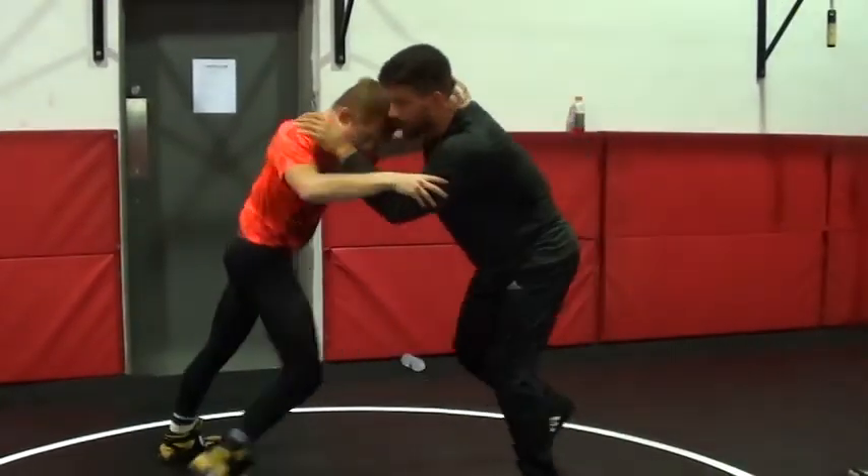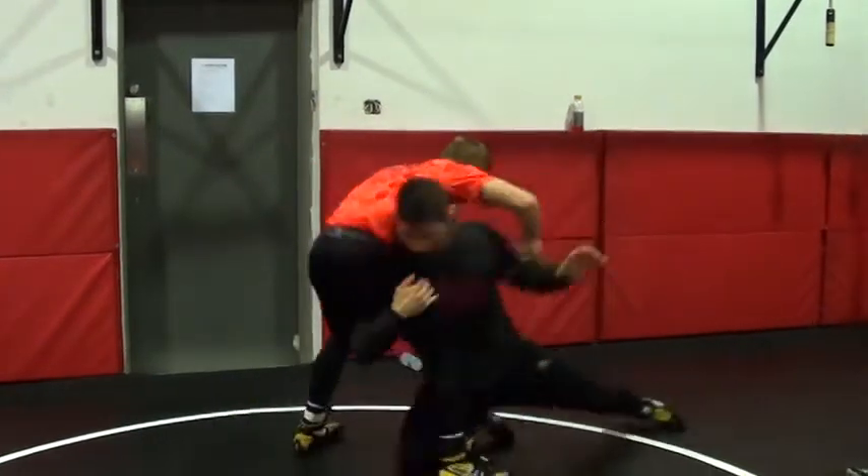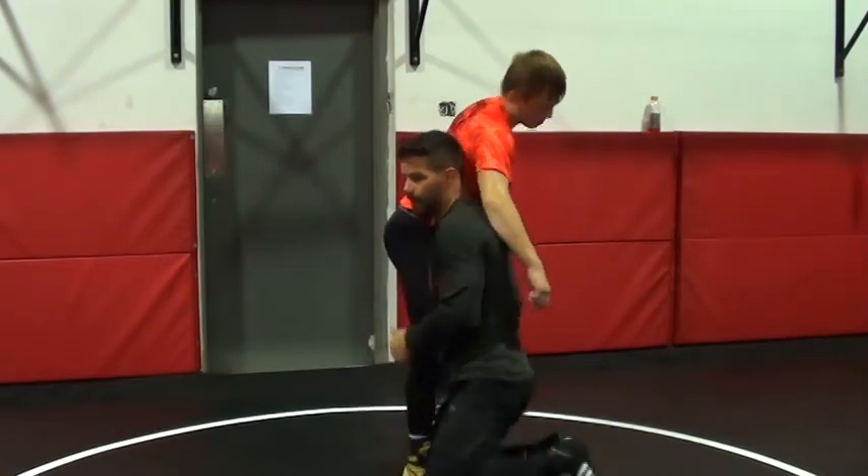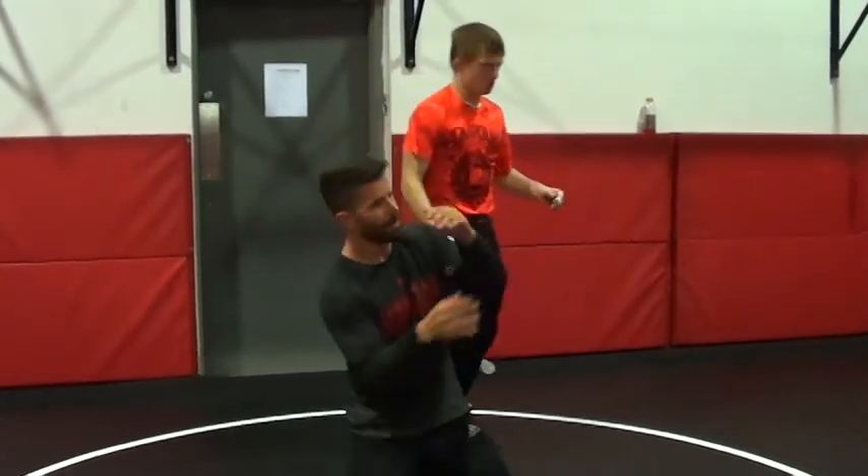Pull and go. High C hips, making a high C. Alright, let's go — overtie, high C. Ready? Let's go.